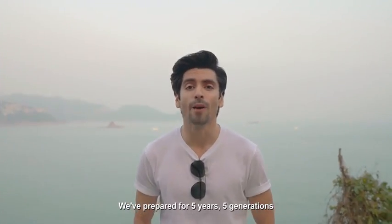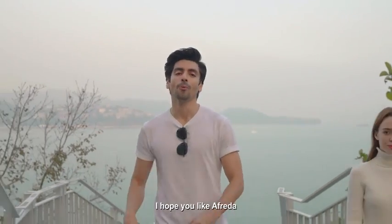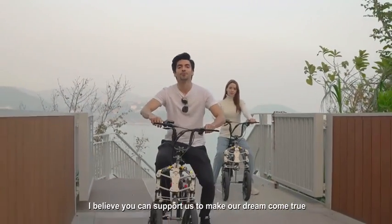We've prepared for five years, five generations. This is our first time on Indiegogo. I hope you like Alfreda, and I believe you can support us to make our dreams come true.